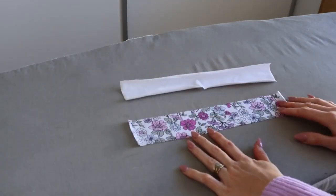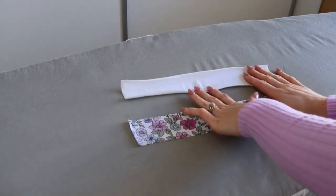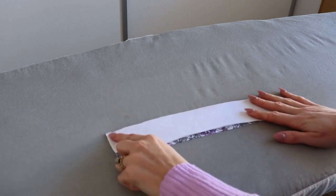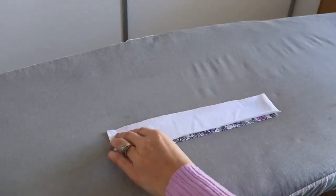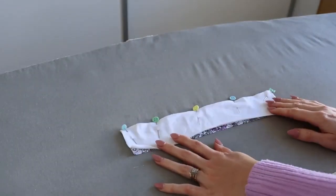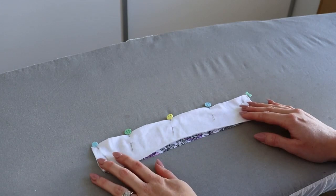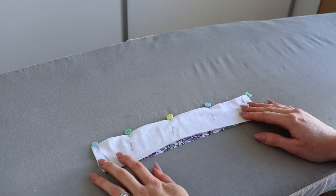Now we are going to be constructing the back waistband. I have both my back waistband pieces — my main and my lining. Place those right sides together, aligning the raw edges, and pin along the top raw edge. Head to the sewing machine using a three-eighths of an inch seam allowance and a stretch stitch to sew where pinned. Then finish that raw edge using either an overlocker or a zigzag stitch.